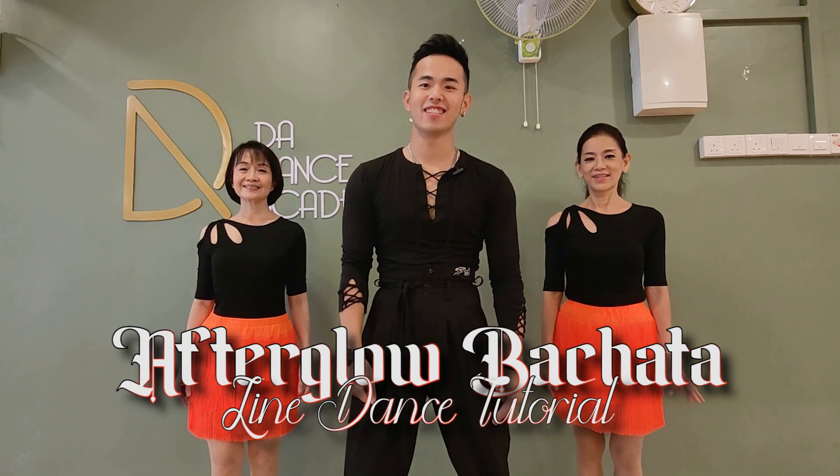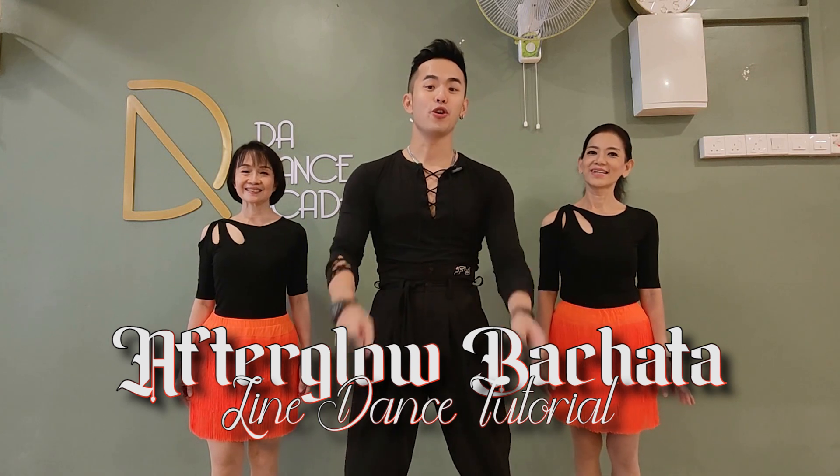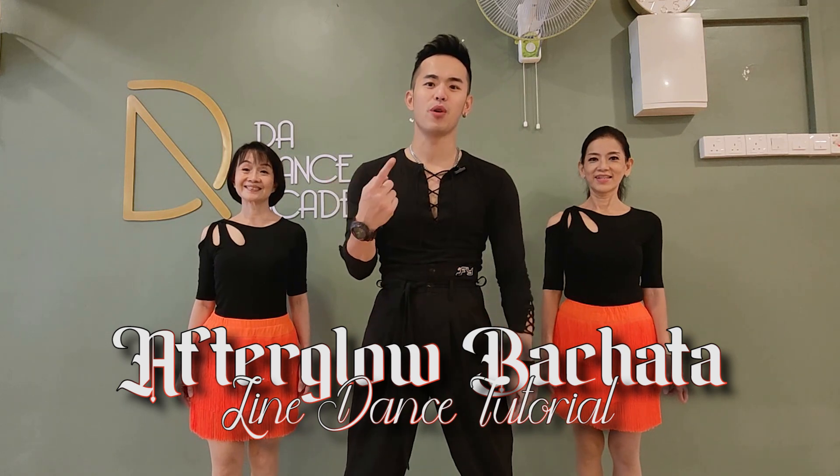Hi everyone, welcome back to the 8 Dance Company. My name is David. I'm Katie. I'm DJ. We're going to be showing you a very nice bachata line dance — After Global Bachata. Get yourself ready and dance with us.